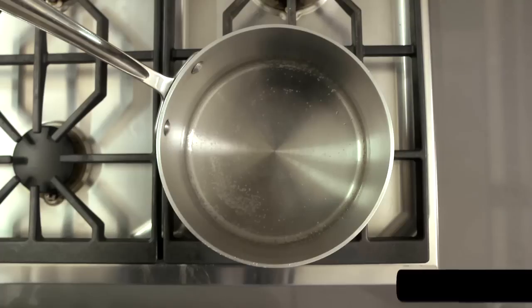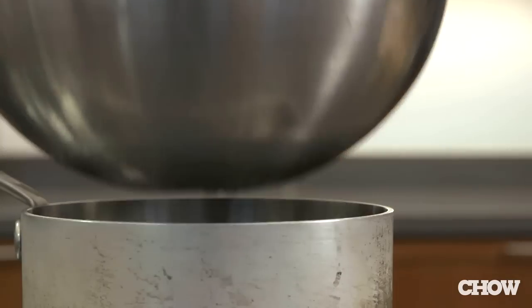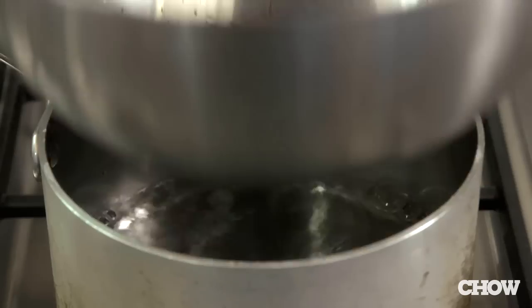We've all been taught that the best way to melt chocolate is in the top of a double boiler over, but not touching, barely simmering water. The problem with that is you can't see the water. It can come to a boil without your noticing it and create steam, and that can easily scorch your chocolate. Here's a better way.